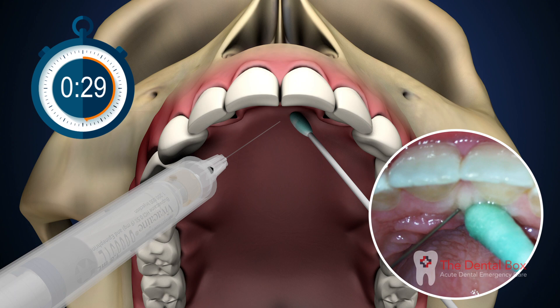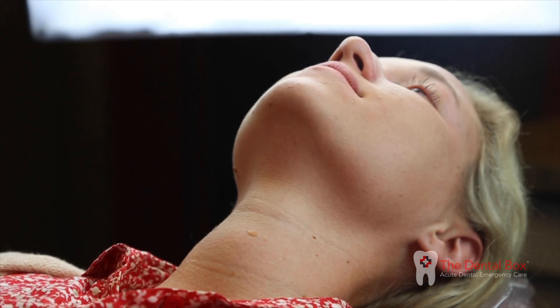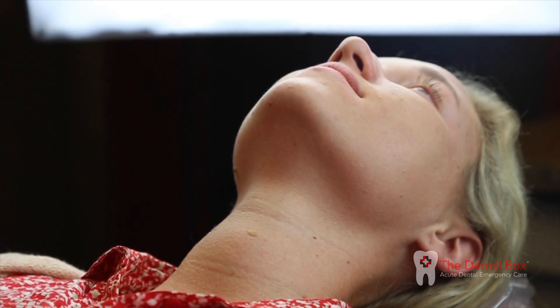You should feel considerable resistance in the syringe. Withdraw the syringe, cap the needle, and wait 2-3 minutes for soft tissue anesthesia to set in.